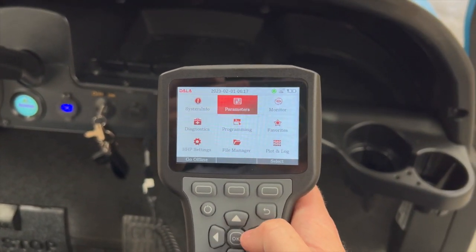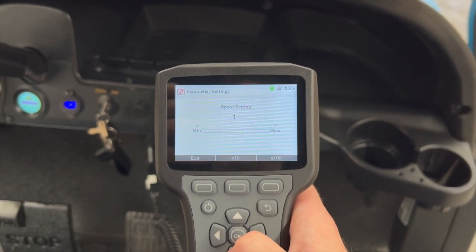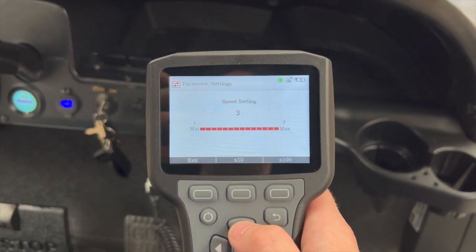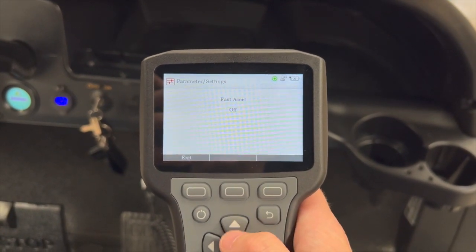We're going to go into parameters settings. You can see here the speed setting is set to one — we're going to increase that to speed setting three. We're also going to turn on fast acceleration.